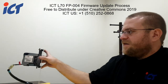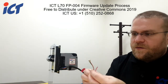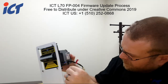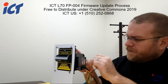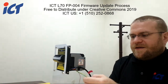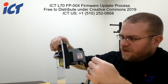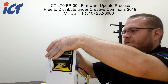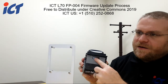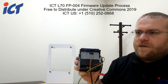On your L70 unit, there's going to be a place on the side to plug in the one connector. And then the second connector, the smaller flat connector, that actually gets plugged into the bottom of your L70 — that little connector right here. So it should be plugged in like that.